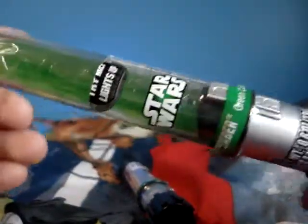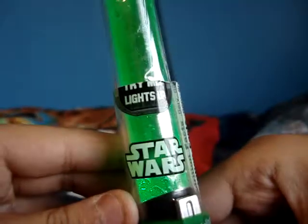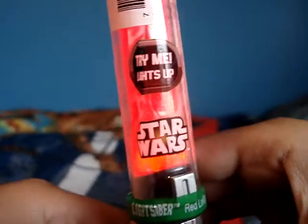Next off, we have a green lollipop lightsaber, and this also glows. There's a button that says push here — push it, it lights up. I got the same one but red, so I'm gonna push that. That's pretty cool.